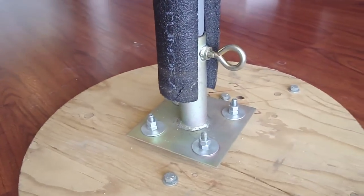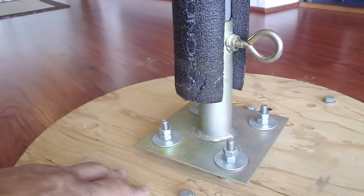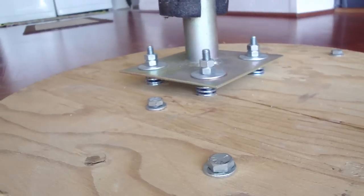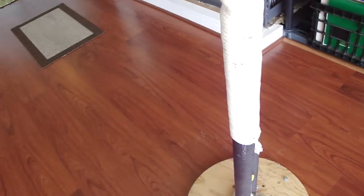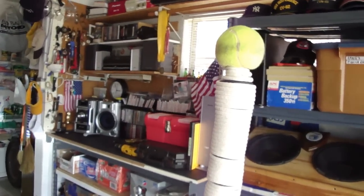Some of you may be wondering what this thing here is. I would describe it as a gimbal. Basically, if I get close and low enough, you'll see there are some springs underneath. What that allows is — when you strike the post, it allows it to move a little bit. The reason I have this is so that it simulates the impact on the human body. Supposedly.